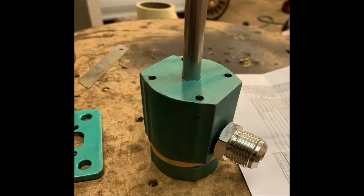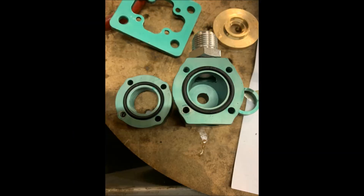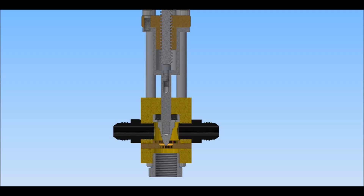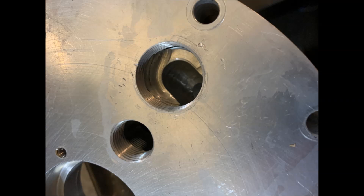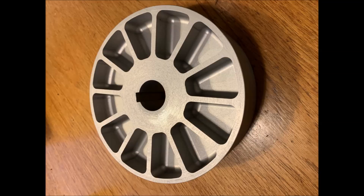If you would like the drawings for the absorber and the control valves, I will post a link in the description to an Etsy site where you can buy them. If you would like other drawings from the project — such as the sprocket, electrical drawings, water tank, or the frame — let me know. Thanks for watching!